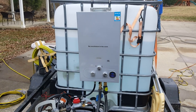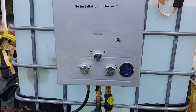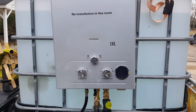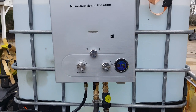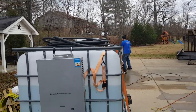All right guys, I'm going to show y'all something cool. Right there what you're looking at is a tankless water heater — 18 liters a minute, which equates to just over four gallons a minute. You can hear it just cut on as soon as he started spraying with the hose pipe.